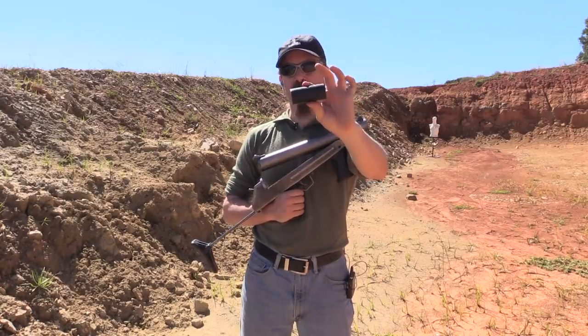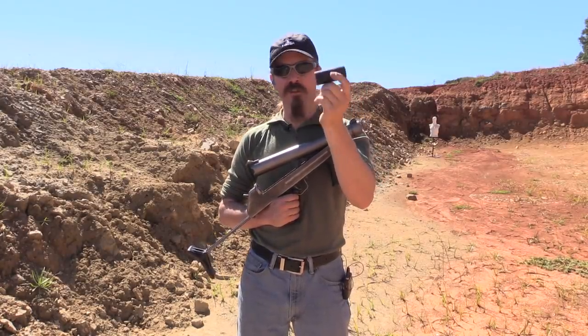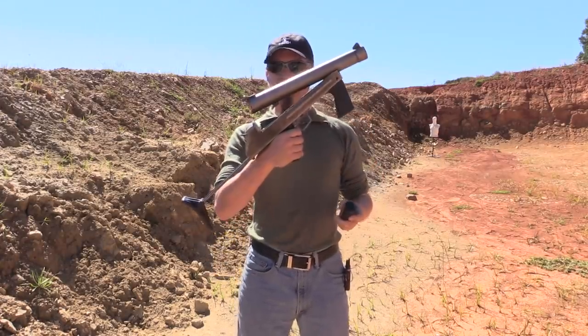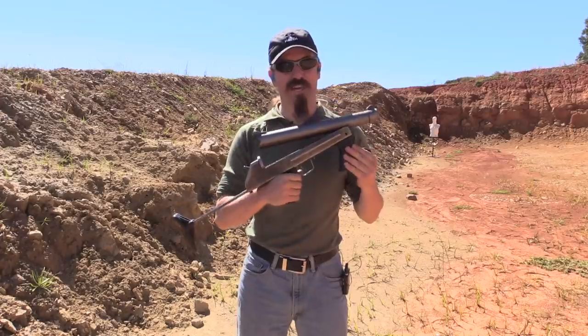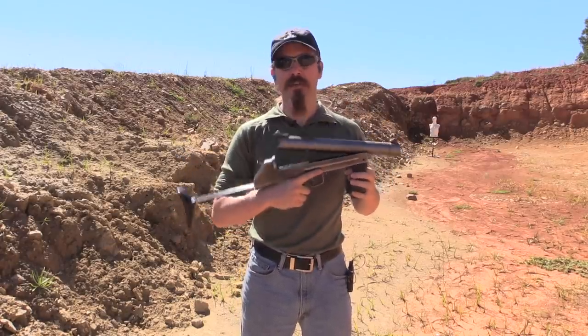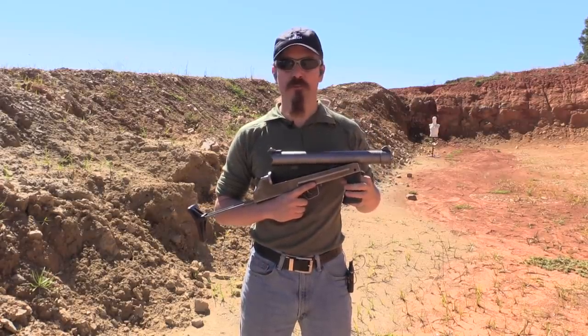So that rubber bullet baton round is this guy right here. I really honestly don't want to get hit by one of these. That said, as long as you're on the shooting end, this thing is really fantastically fun to shoot. A big thank you to my host who made this all possible. Hopefully you guys enjoyed watching — tune in again tomorrow for more Forgotten Weapons.